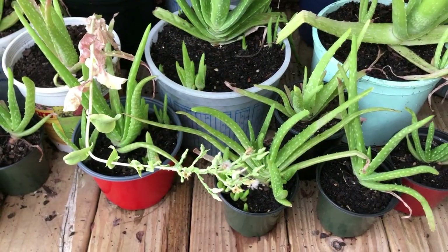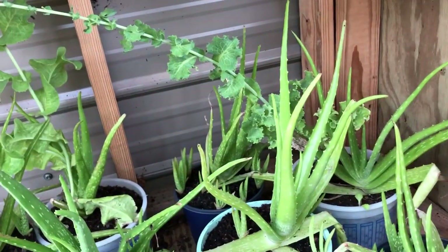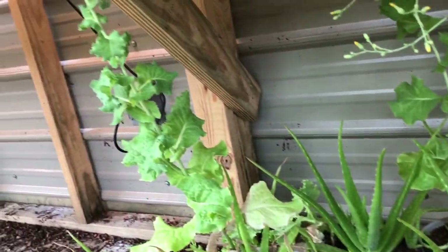I'm out in my greenhouse today. I've been keeping an eye on some seed — some lettuce seed fell into my aloe plants. I first want to show you those. Here are my aloe plants and you can see that I have some lettuce seeds that fell in there and they grew up in my aloe.